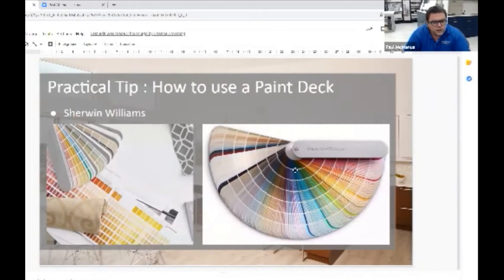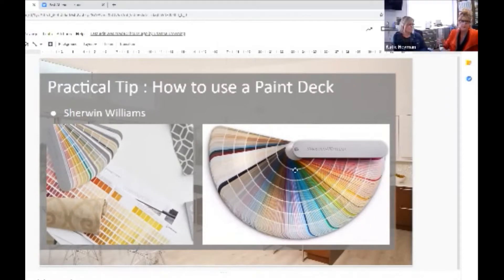Let's talk about another practical tip: how to use a paint deck. Right there we have the Sherwin-Williams paint deck, and we're specifically going to talk about that deck. I have one here.